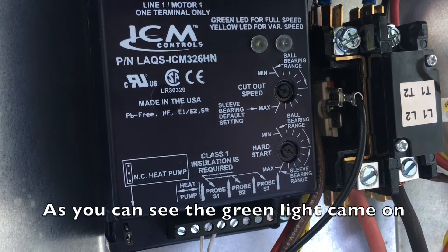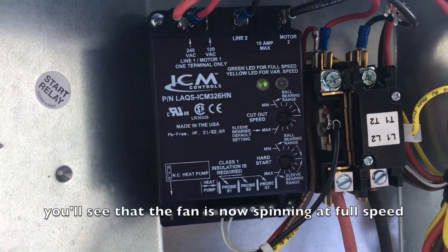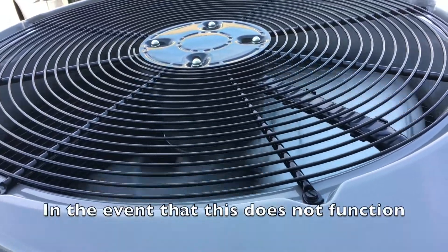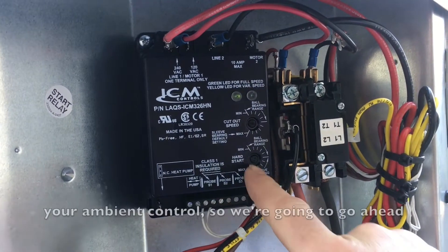As you can see, the green light came on, and if you look at the fan on the top, you'll see that the fan is now spinning at full speed. In the event that this does not function, it could mean that there is something wrong with your head pressure control or your ambient control.